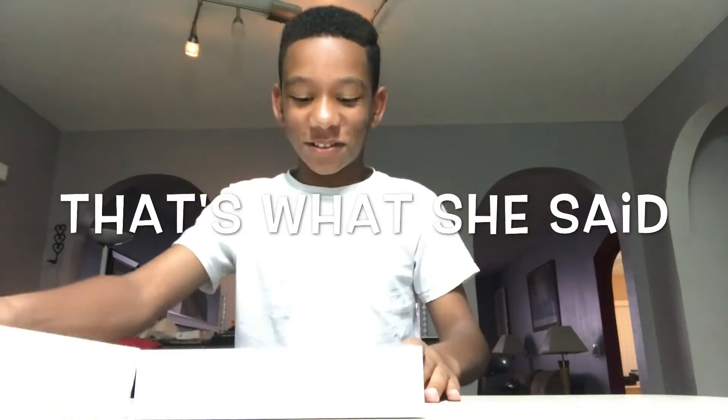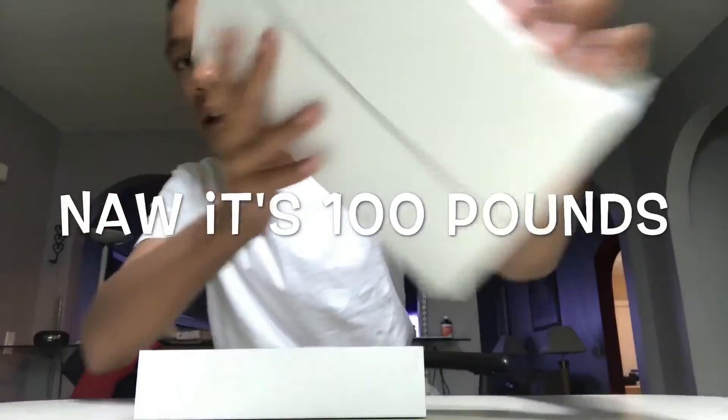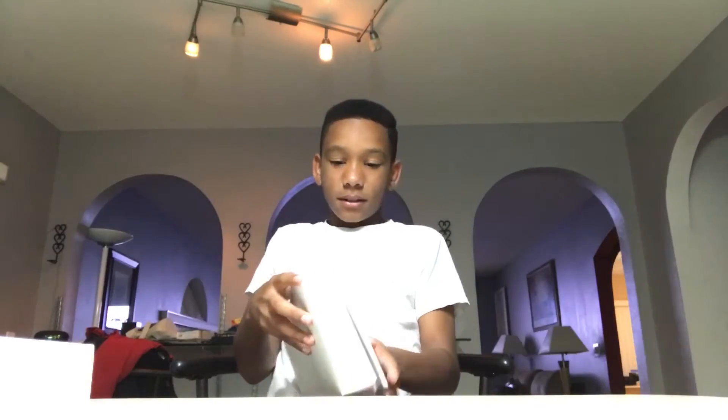Oh, so nice! On the box you have the iPad picture — slim iPad — and it says iPad Air, Apple. Right here I have the iPad. I kind of honestly don't want to take it out of here, but I do at the same time. So I'm just gonna pop it out like this.